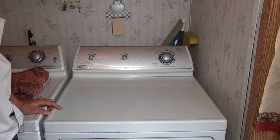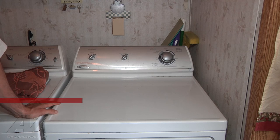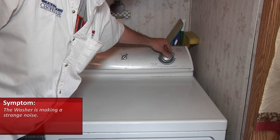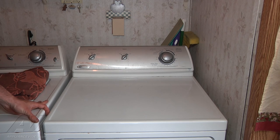What we have here is a Maytag electric dryer. The customer's complaint is it's making a strange noise. That's going to be the example of the noise. I'm thinking maybe rear rollers on it, so we're going to tear it apart and see what we find.